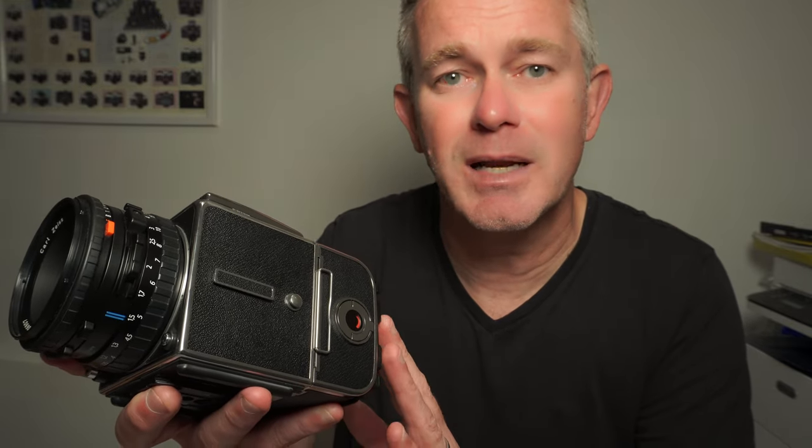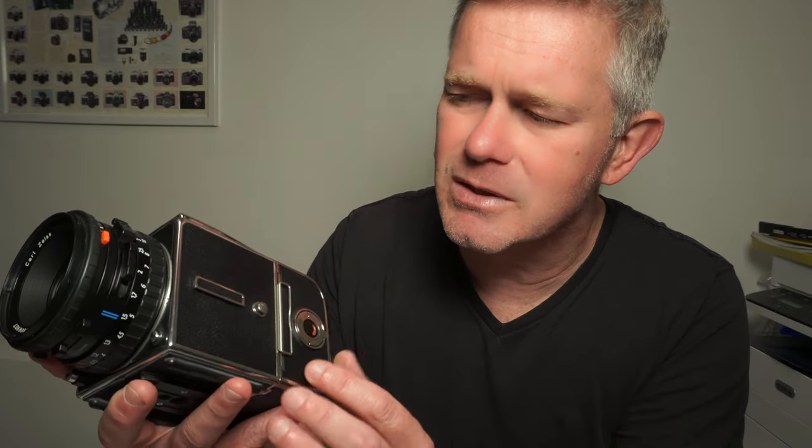The 501 CM was the last of the standard 500 series cameras. The 501 CM replaced the 501 C, which in turn replaced the 500 CM. The 500 CM was made through the 1980s and replaced in the early 1980s by the 501 C. The earliest 501 C was very similar design-wise but had a fixed screen. The newer 501 CM has an interchangeable screen and slightly more updated looks.